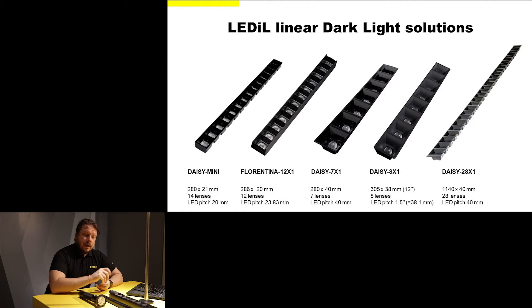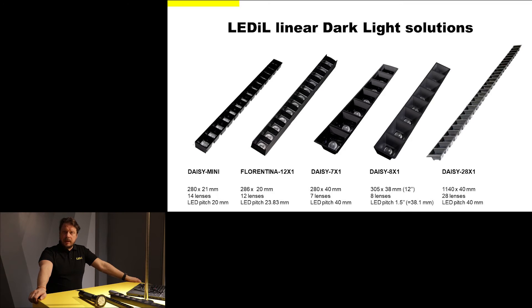We also have the broader Daisy family as part of our dark light solutions. The Daisy 7x1 is a standard Zaga length with a range of standard PCBs available from multiple different suppliers. The Daisy 8x1 has exactly 12 inch length for people dealing mostly with imperial units. And the Daisy 28x1 is a standard 1.1 meters long, giving you the possibility to build bigger luminaires really fast for the most cost-efficient solution.